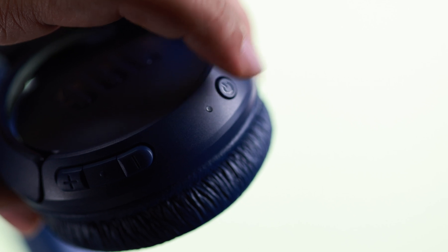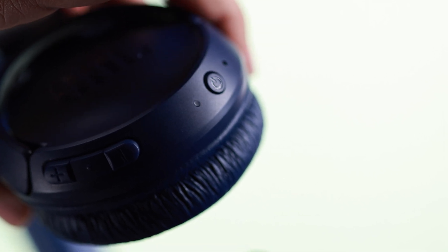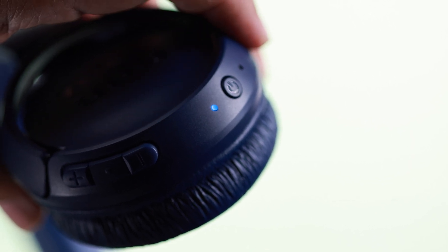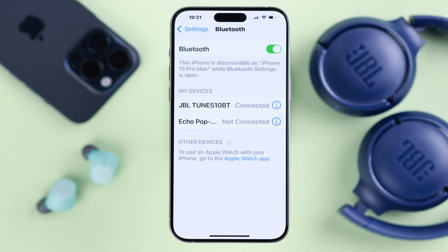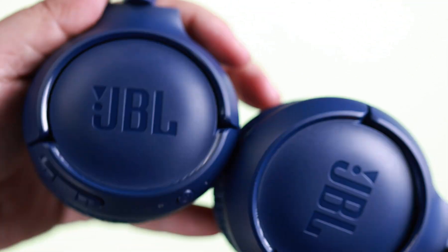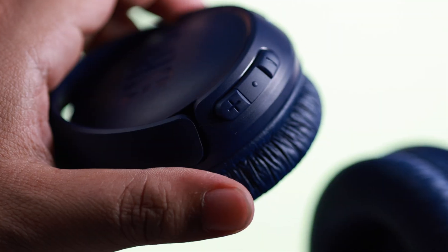Next time when you want to use it again, just press the power button until you see a white blinking LED, then release it immediately. A solid blue light will appear and it will automatically reconnect to your previously paired iPhone. Now if you want to pair it to a new device at the same time, just press...